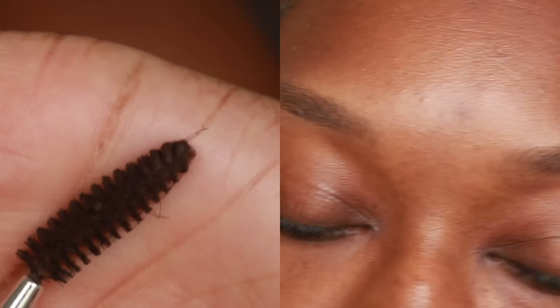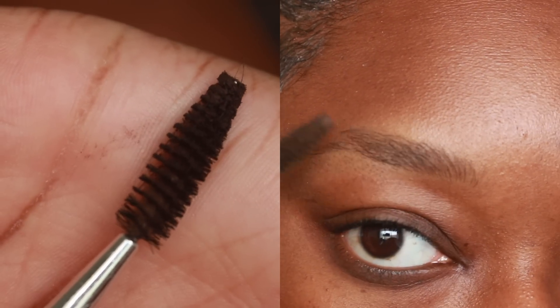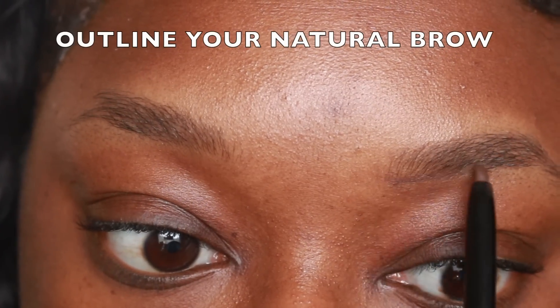I'm brushing my brows out with a spoolie brush. You can get this from the beauty supply store for $1. The first method we'll be using is the pencil — I'm using a Ruby Kisses pencil in the color dark brown. This is by far my favorite pencil.